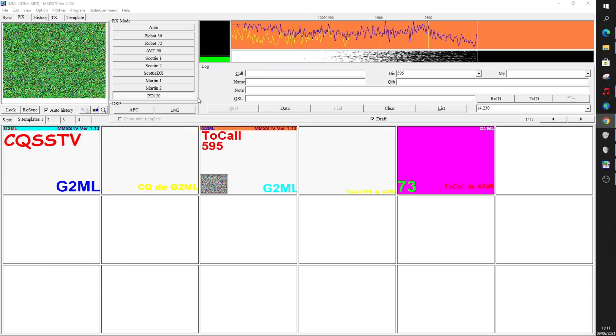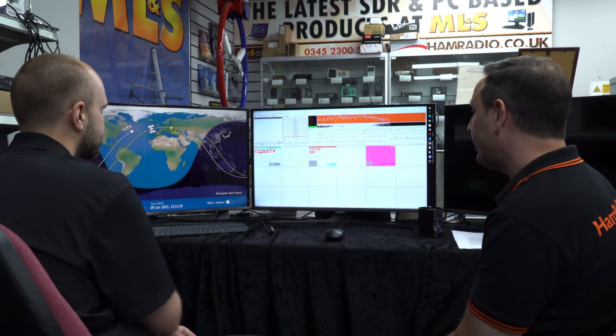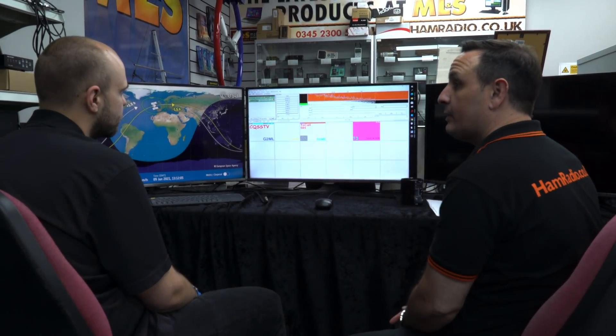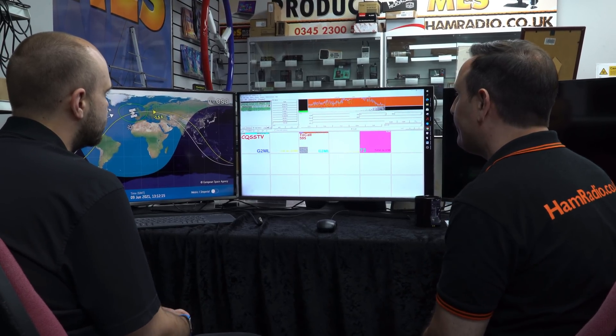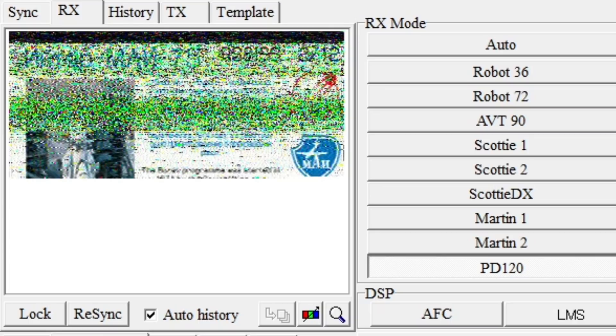And here we go - that's the telltale audio of SSTV. We're running in PD120 mode, which is slightly faster than what they used to use before, so fingers crossed we should be okay. I can almost make out the callsign at the top. The pass we're expecting is around 82 degrees with about a 10-minute open window. We're only running a vertical antenna at the moment - if we had a little beam pointed at it it'd be a bit better, but something is already appearing on the screen.